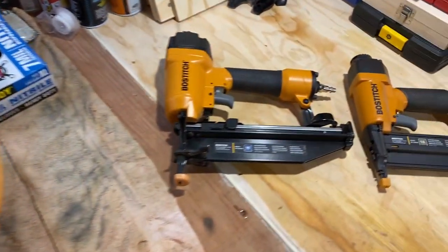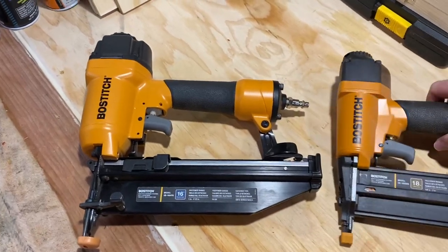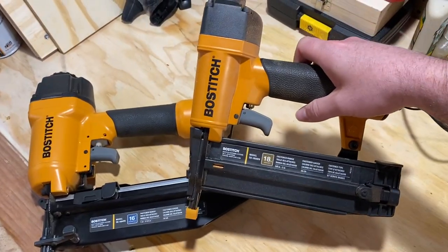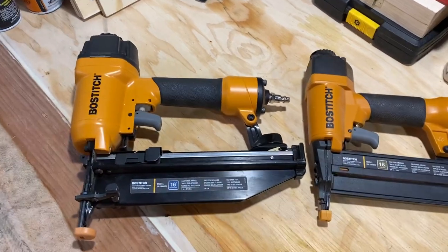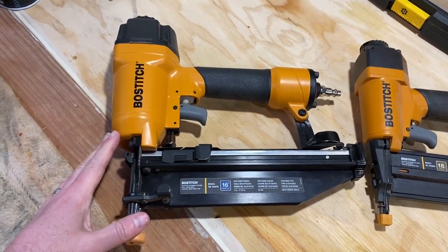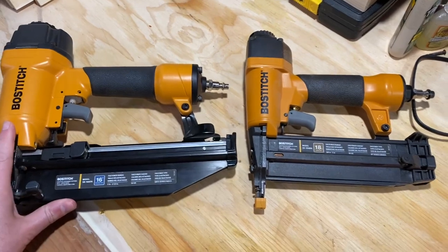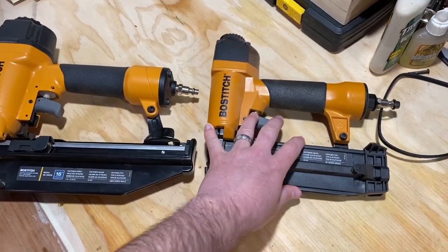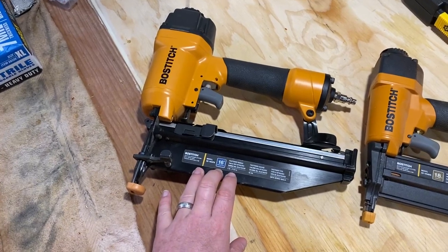Comes with the 16-gauge brad nailer, as well as your 18-gauge for finishing nails. This would be great for any sort of home improvement projects — think wooden shelves, woodwork, trim work — as well as driving not just finish nails but, of course, you've got 16-gauge, so you can fasten a little bit more with those.